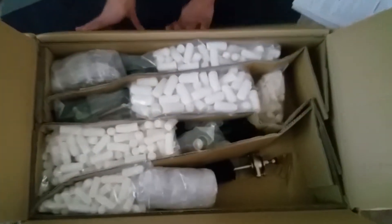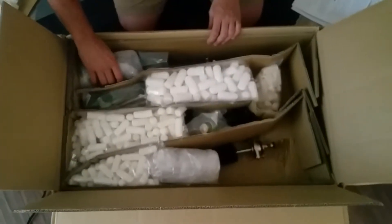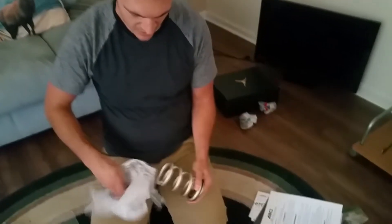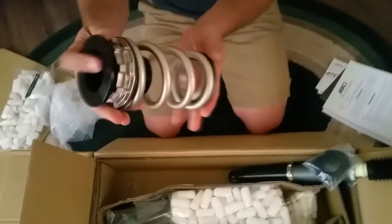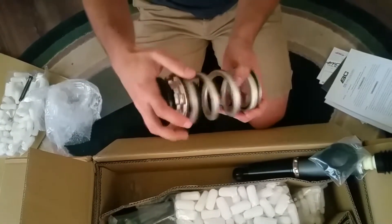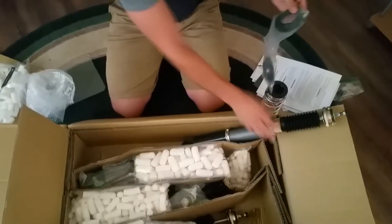They packed it with peanuts — nice, good job boxing. First thing I see is the rear Swift Spring and the rear shock. That's gonna be sick. This is BC Racing gold — this is what the extreme low spring looks like, with the adjusters right here. Really nice looking.